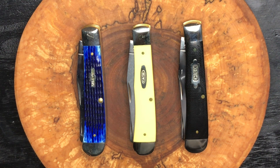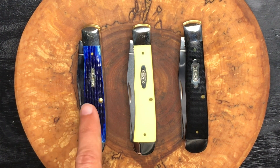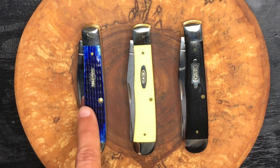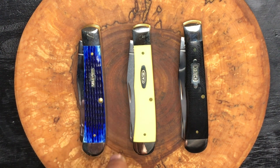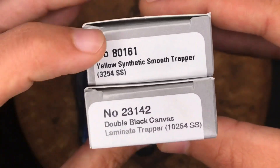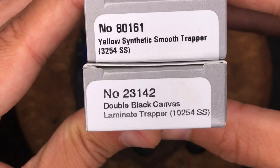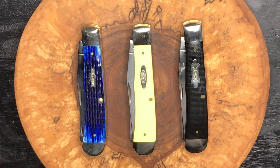We've got three examples of the Case Trapper here. This one with the blue jig bone — you've seen that one on the channel a few times for anybody who's returning. In the middle, we've got the yellow synthetic smooth trapper, and over here we've got the black double canvas laminated trapper. All three of these knives are in Case's True Sharp stainless steel, as opposed to their CV steel.